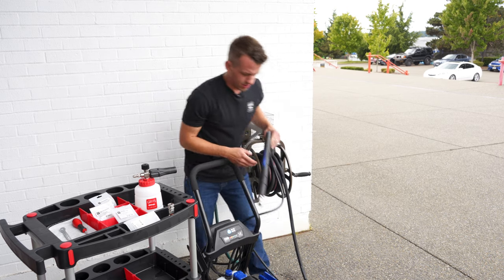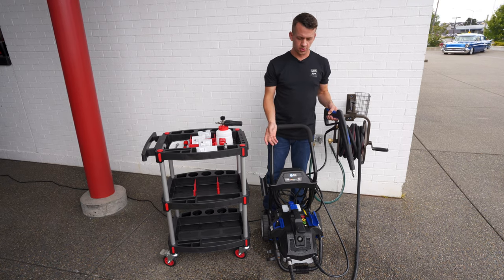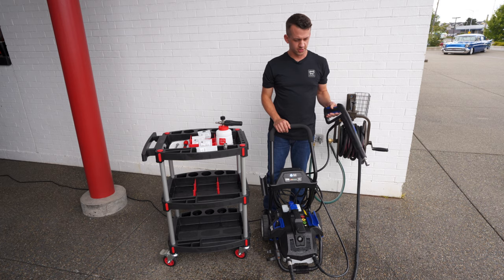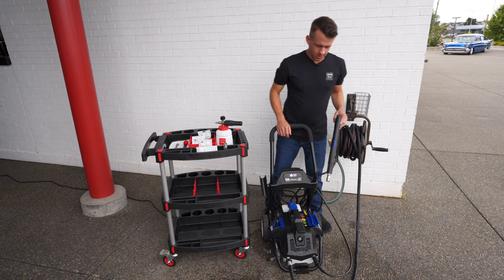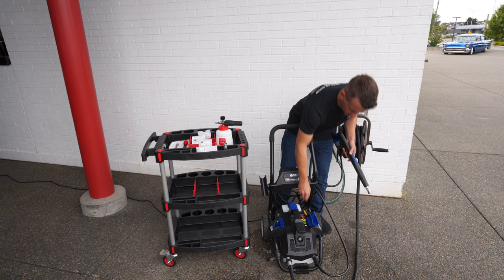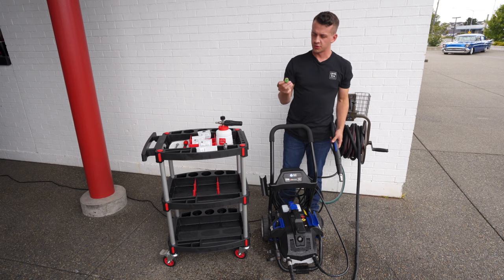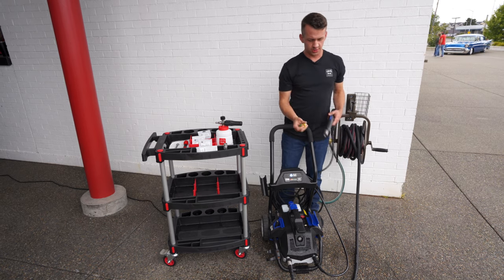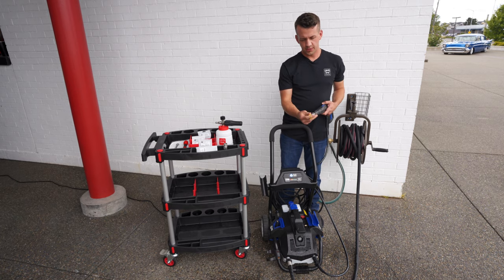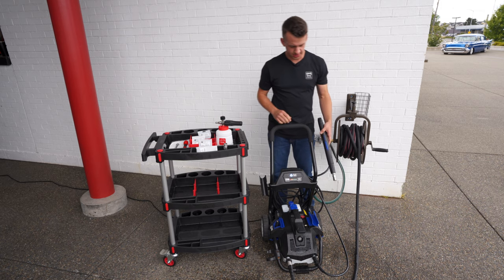Go ahead and power it on. You'll see it's an on-demand pump, so it's only going to turn on when you are depressing the trigger. Now we've got our pressure and it shuts off when it rebuilds. If you're going to do a pre-rinse, select either your 25 degree or your 15 degree pressure nozzles — those will quick disconnect right in. Do your pressure rinse and then proceed to foaming as needed.